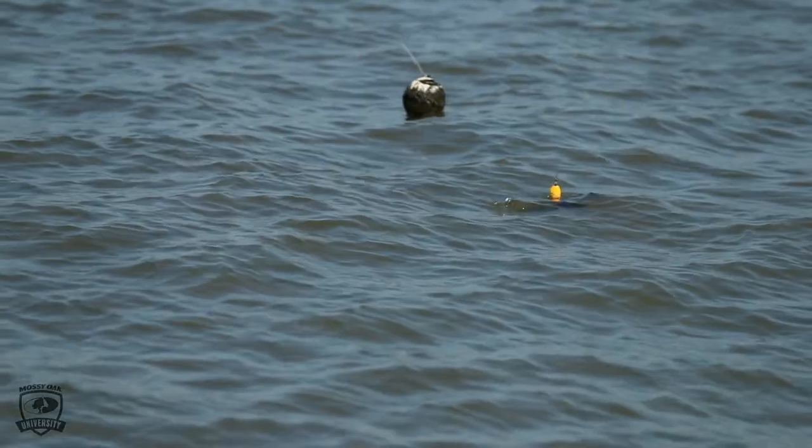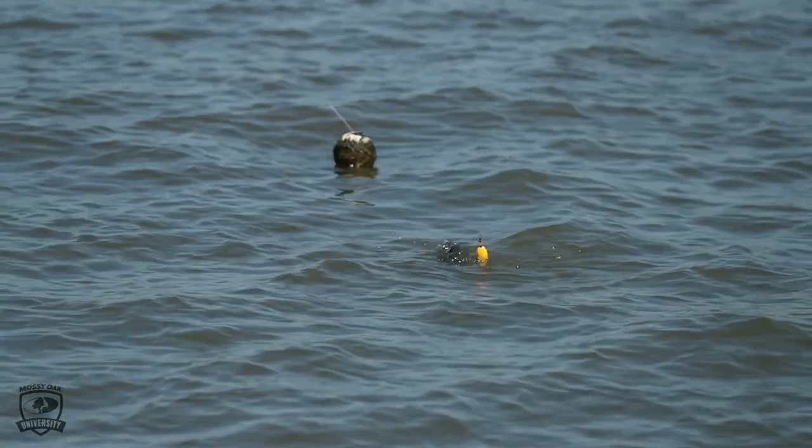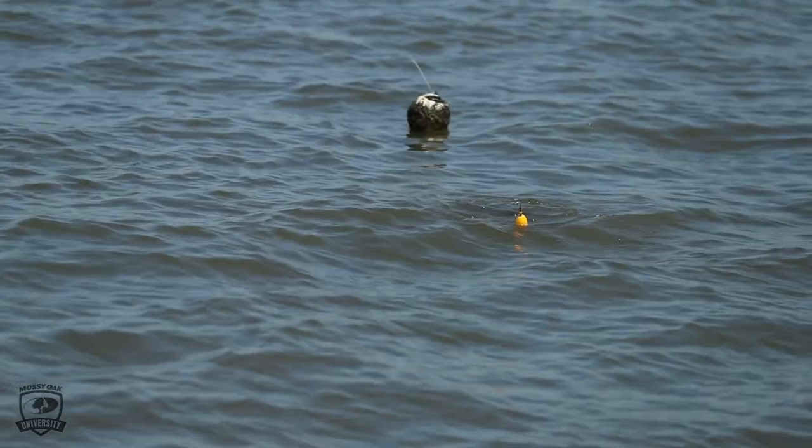If you're using live bait, the live bait is going to do the rest of the work on its own. You want to try to keep it away from whatever it is that it's floating by, because if it gets snagged up in that, it's going to ruin your opportunity.